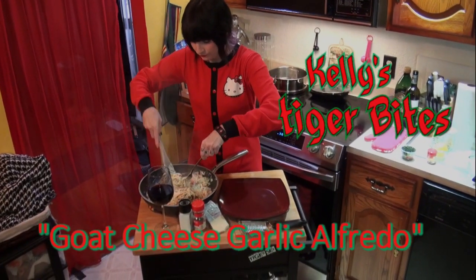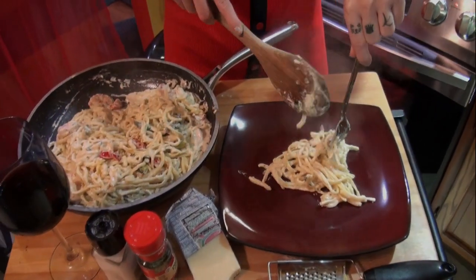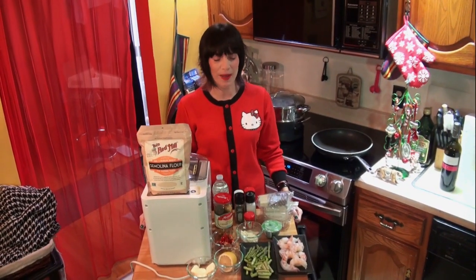Tiger Bites! Merry Christmas and welcome back to Tiger Bites.